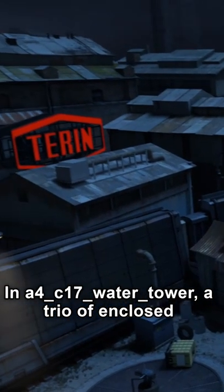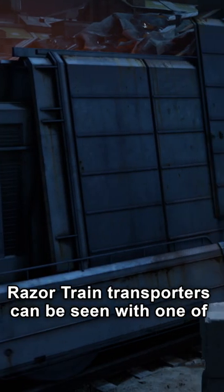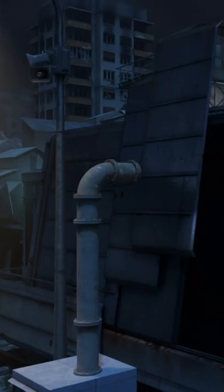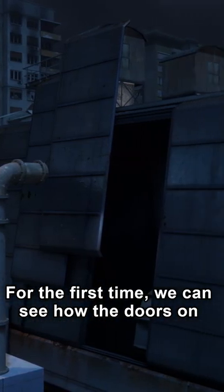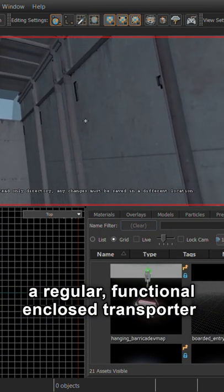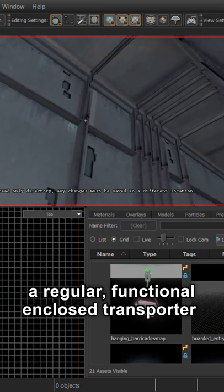In A4C17 water tower, a trio of enclosed Razor train transporters can be seen with one of them being open. For the first time, we can see how the doors on these specific cars work and see what the inside of a regular, functional, enclosed transporter looks like.